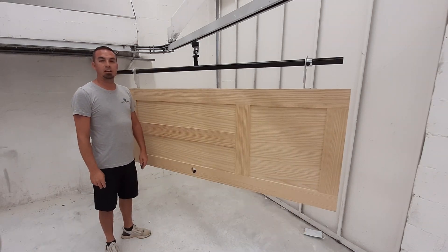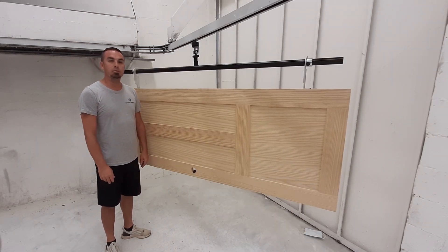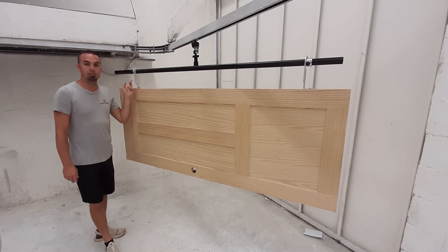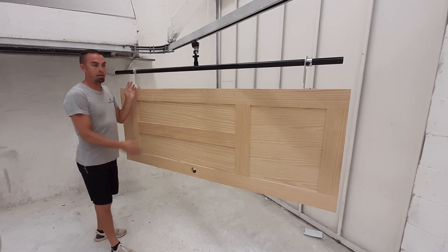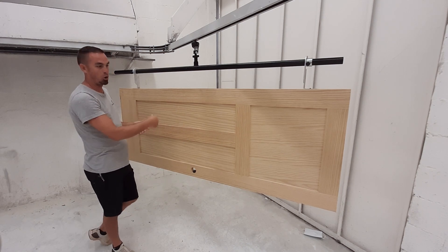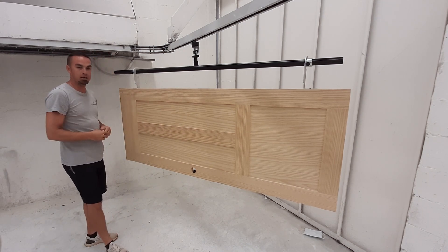Let's talk about some advantages of using Guffey Systems equipment to finish interior doors. The load bar with hanging brackets makes for very quick prep work. That door is hung up in an ergonomic position here for easy spraying of both sides and every edge.